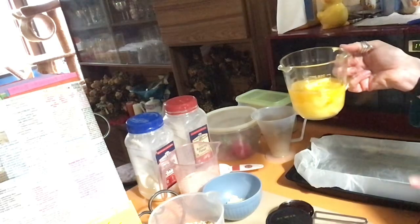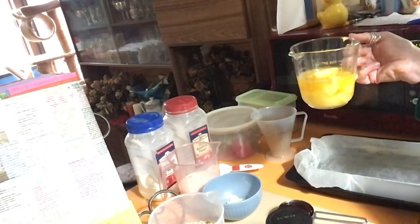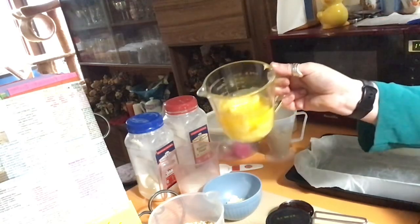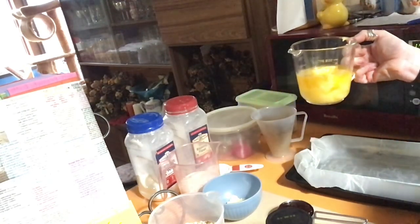250 grams of butter, melted. For those just starting out, 250 grams is actually the equivalent of one stick of butter, so there's no need to weigh it. Just buy one 250 gram block of butter, pop it in a glass — preferably glass, because then you don't feel like you're washing it forever — and give it a melt. That melted for about 50 seconds, so not quite a minute. Also, half a cup of raspberry jam and two tablespoons of flaked almonds.